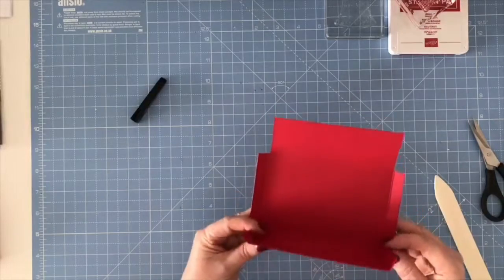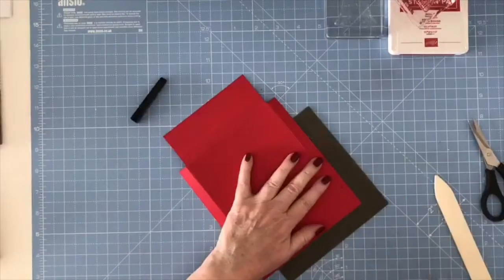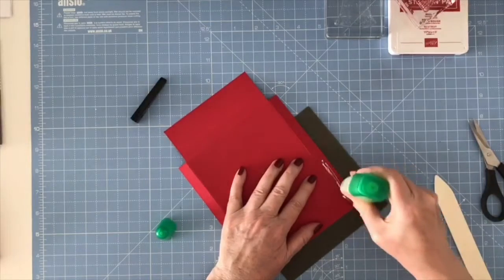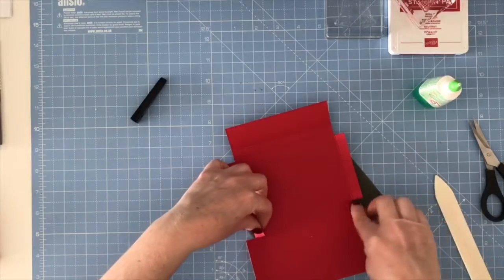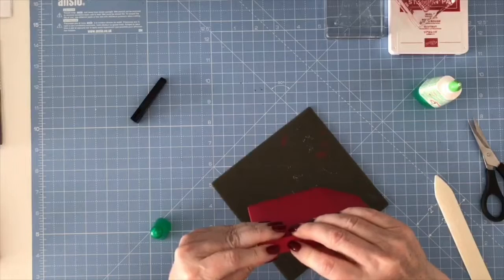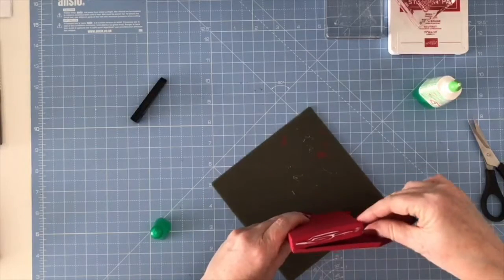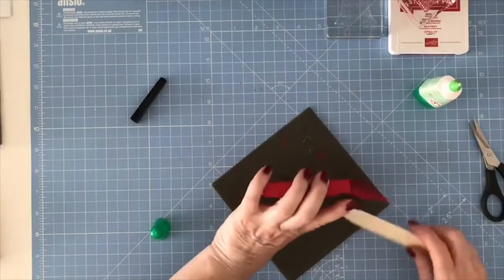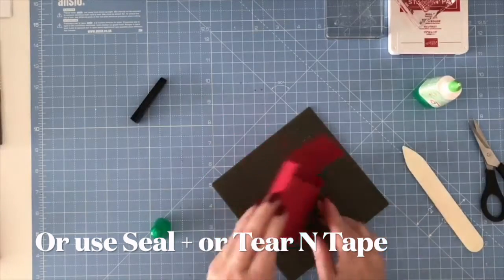They're going to fold in and be glued together like so. I'm going to bring in my silicone craft sheet and my wet glue, and just add some glue on those two flaps. Bring in the two little tabs, bring in where you've just glued, then bring the outside of your box over and just hold it for a second. You can get your scissors or bone folder and rub on the inside to help the adhesive hold. The Tombow glue grabs pretty quickly.